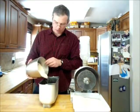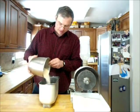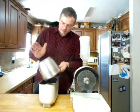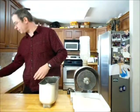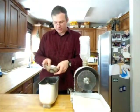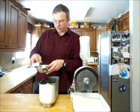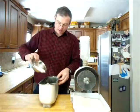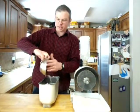Then we've got our whole wheat flour, and this is just freshly ground. We'll add that. And then we've got here a couple of tablespoons of sugar. We've got our sugar, salt, and yeast. We'll sprinkle that evenly over the top so that it gets mixed in.